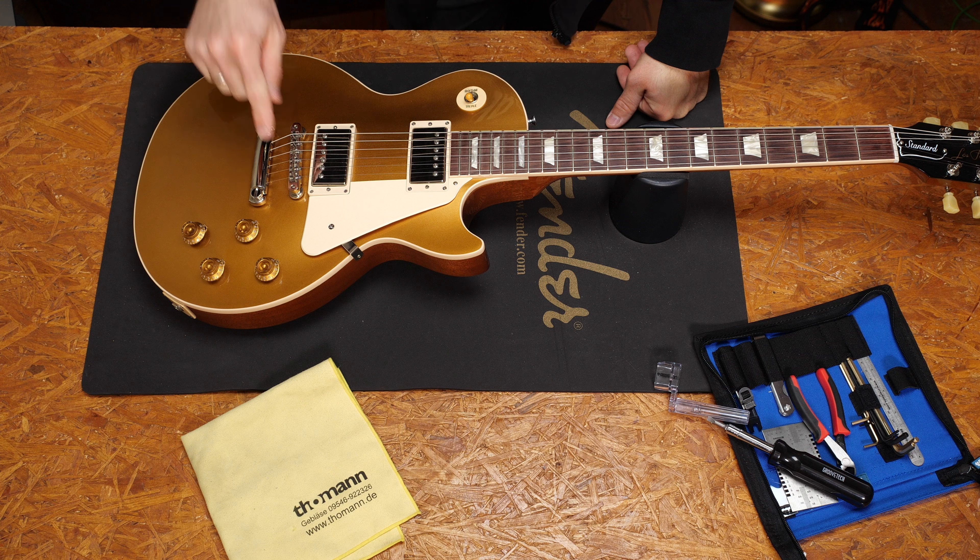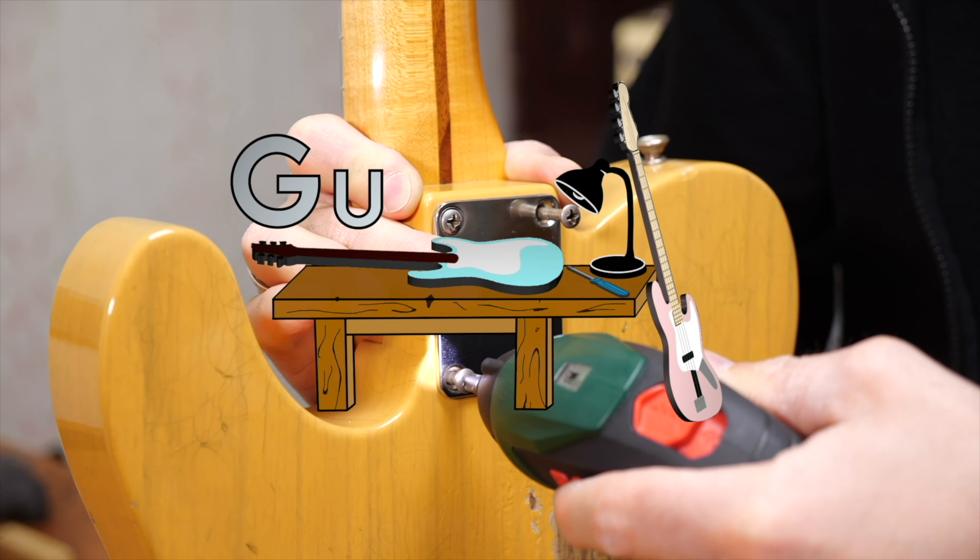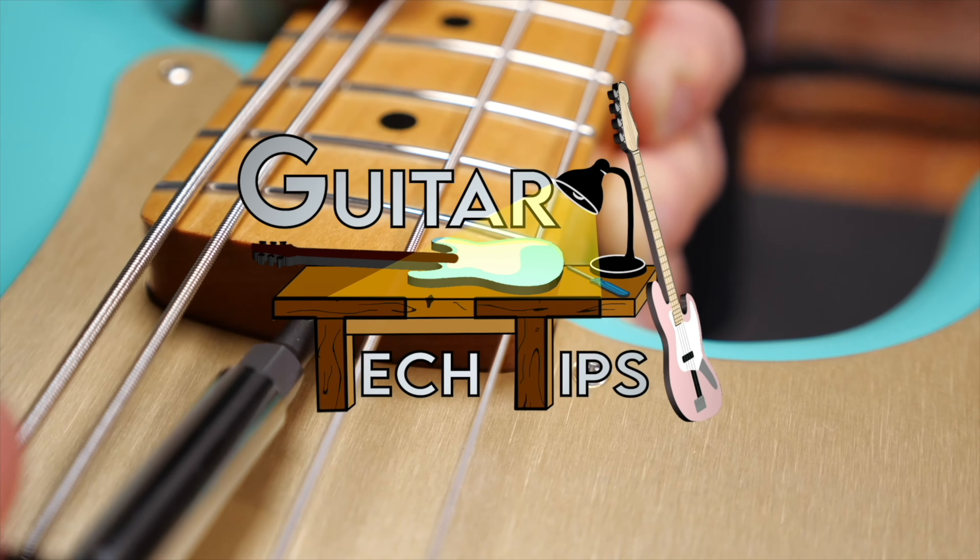Hey guys, Chris here for Toolman's Guitars and Basses. In today's Guitar Tech Tips I will show you how to adjust the angle of the bridge and the tailpiece of a Tune-O-Matic bridge. In this series I want to show you how to fix the most common issues and how to set up your guitars and basses without using too many special tools.